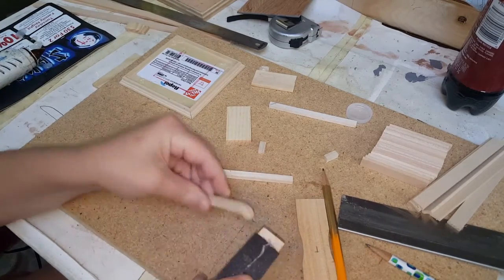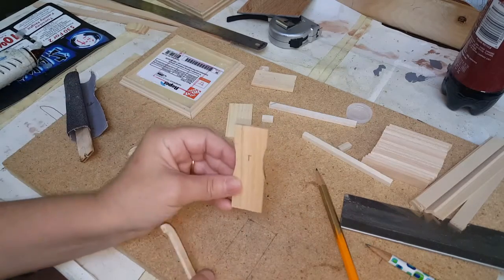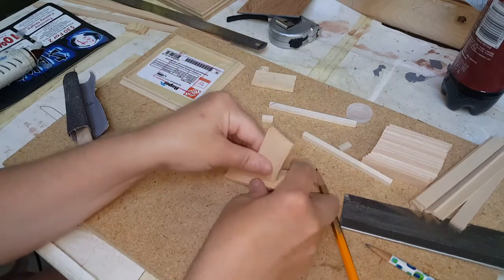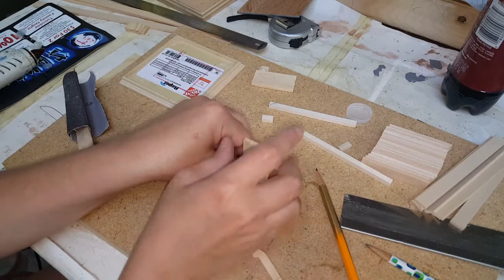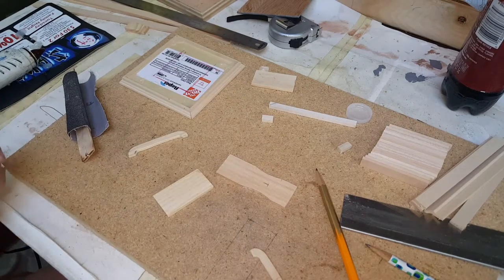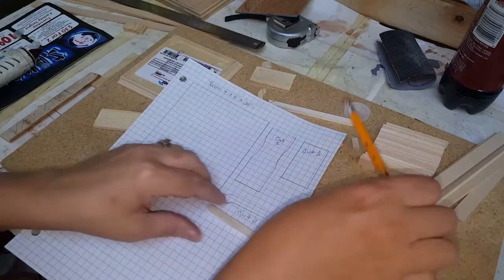After you've sanded them pretty good, go ahead and mark the center on each one. There are two options: option one, you can glue this to the center and have a large base in the middle; or option two, you can have a small base by putting a small piece of wood in the middle. It's completely up to you. I'm going to cut this at two inches as well, and we'll mark that on our template as an option.